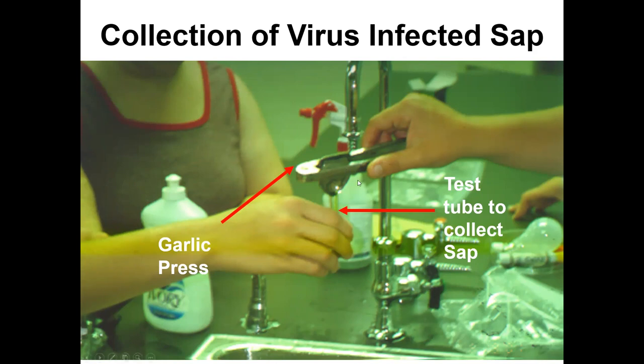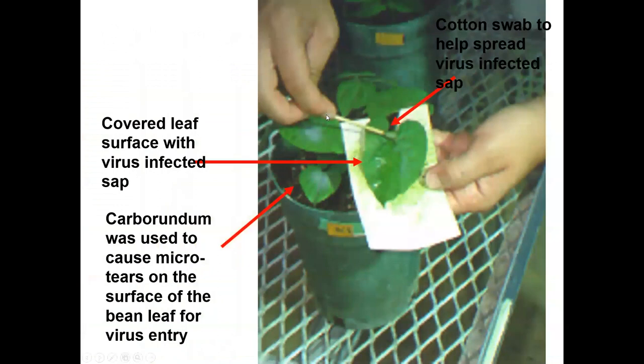Students collected sap from virus-infected leaves using a garlic press, then diluted it about 50% with water. We added carborundum — the silica from diatoms, which acts like fine sandpaper — and lightly rubbed the sap onto the target leaf, then measured what percentage of plants became infected.